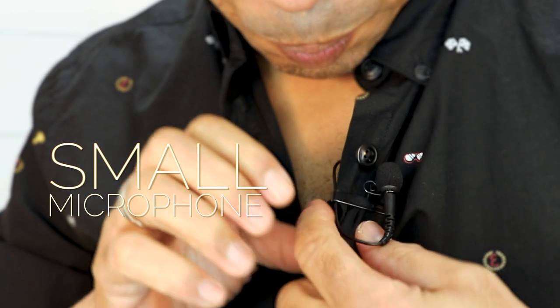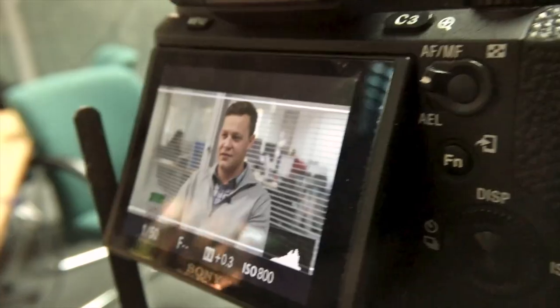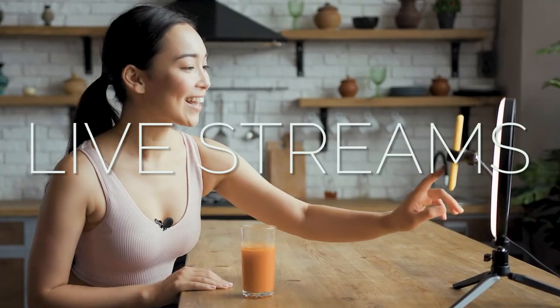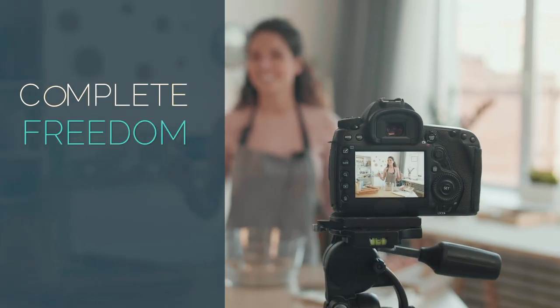A lavalier microphone, also known as a lav mic or a lapel mic, is a small microphone that can be clipped to a person's clothing. They're really good for video pieces to camera such as interviews, presentations, live streams, and conference calls, and allow you to have complete freedom with your hands.